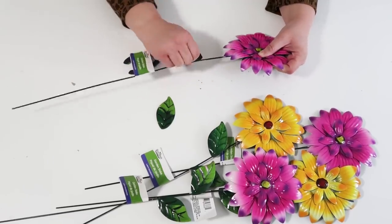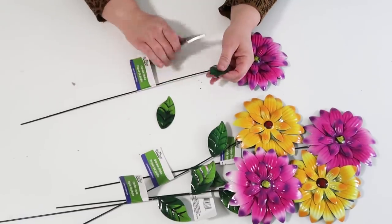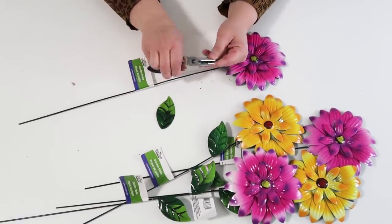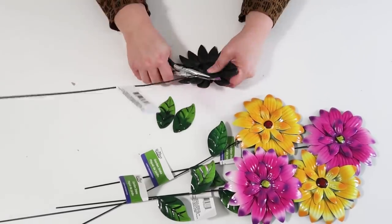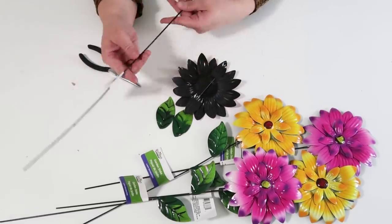Go ahead and start by removing all of the flowers and the leaves from the wire stems. Don't throw away the wires because we're going to be using those wires in another video on another day. I love these wires — they're so strong and thick and you can turn them into so many cool things.